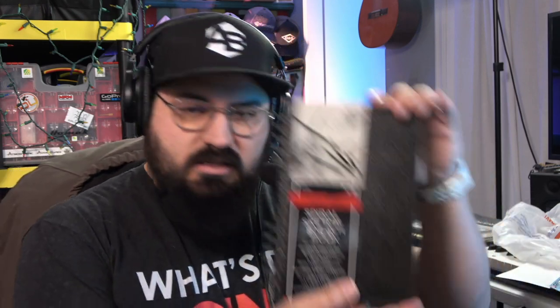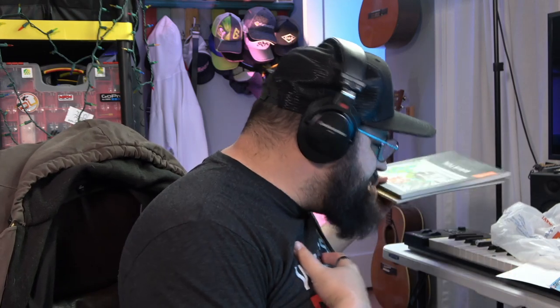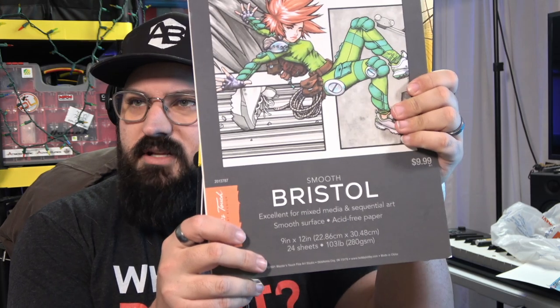I also picked up this spiral sketchbook, which says it's good for pencil, chalk, graphite, crayon, ink, and light watercolor. It has a pretty strong tooth and it looks like it's the same tooth on both sides of the page. And then because I am definitely more of a marker guy and a pen guy, I also picked up Bristol. I love Bristol XL but I can't find it anywhere, so that's why I'm testing these. I also picked up a marker pad. Everything was on sale 50% off, so when you pay $5 for marker pad and $5 for smooth Bristol — which definitely does feel really nice and smooth — that piques my interest.